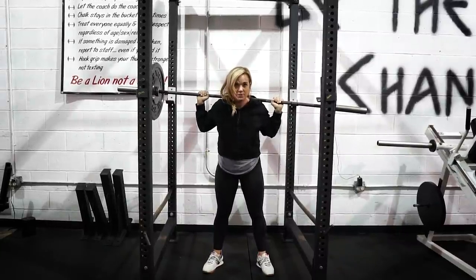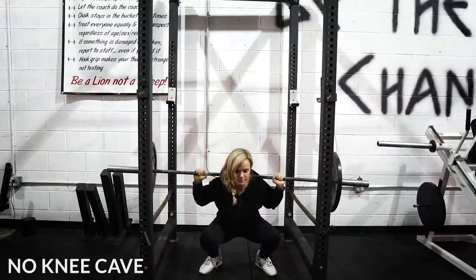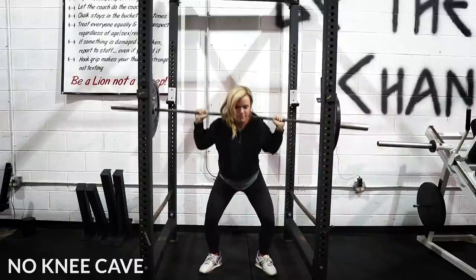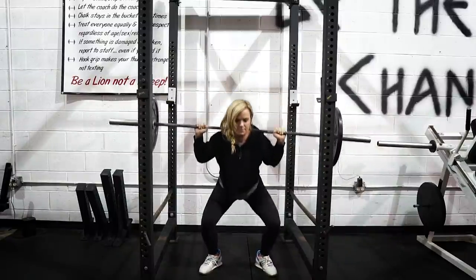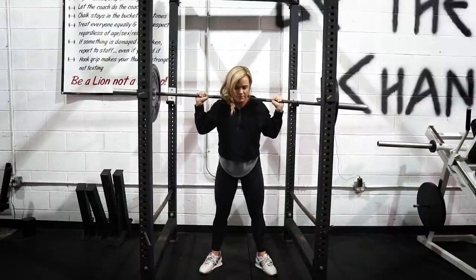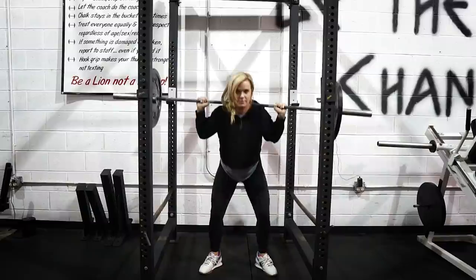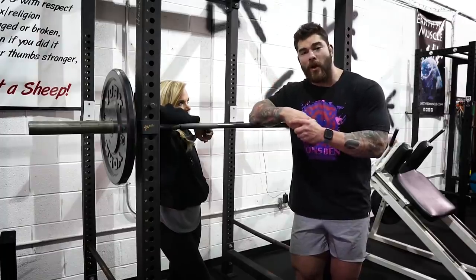In order to combat knee cave: first, squat more. The more you squat, the better you're going to get, and you're going to grow those muscles — especially the abductors — to keep the knees from caving in severely. Second, tempo squats. I love tempo squats; I made a whole video about them. And third, if you want, you can throw in some exercises specifically to strengthen your abductors if you know that it's a problem.